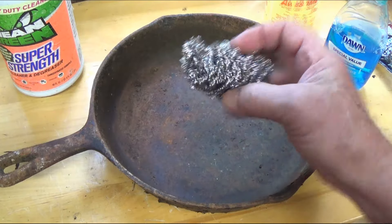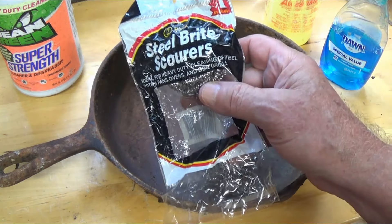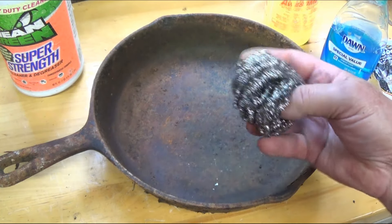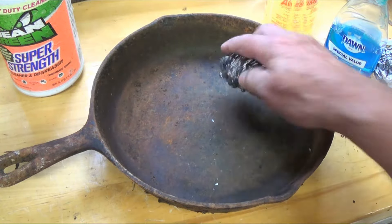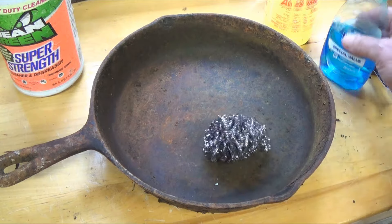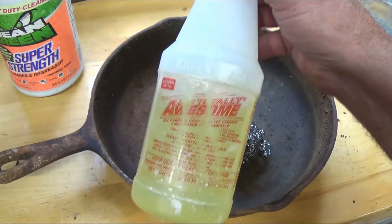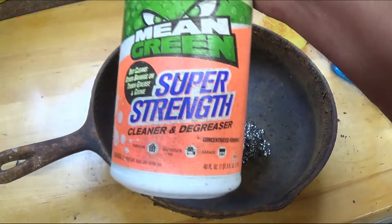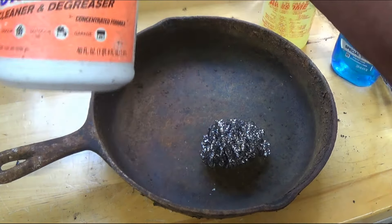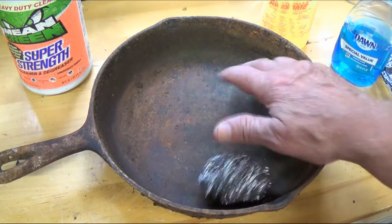The best thing to clean it with is stainless steel cup pads — I got these from the dollar store for about a dollar. The Brillo pads are no good; they'll tear apart. I'm also going to use some Mean Green super strength degreaser and cleaner. We're going to scrub it hard and try to get everything off.